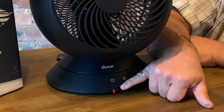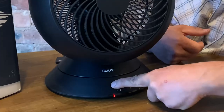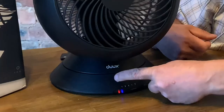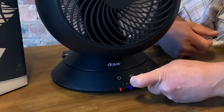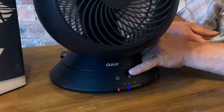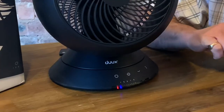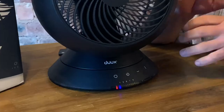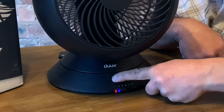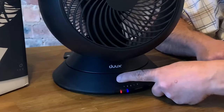When it's plugged in, you'll have a little red LED on the front just to say that it's got power. To start off with, just press and hold that for a couple of seconds and it's all powered up. Each time you then press your power button, you will increase and decrease the speed of the fan. The LEDs clearly show which speed you're on, and they'll dim down after about 10 seconds at night so they're not too irritating. Just press any button to wake them back up.